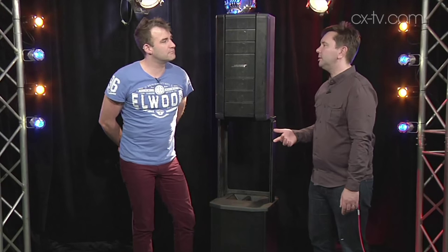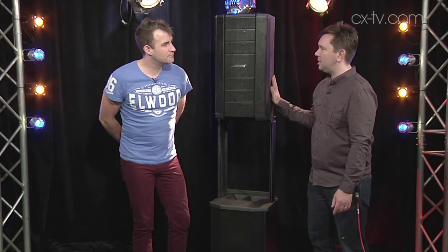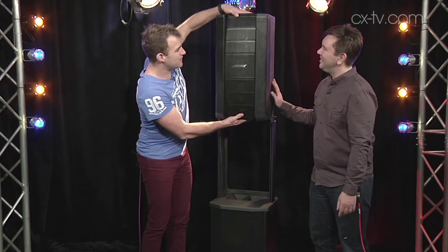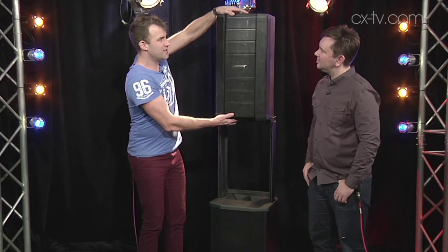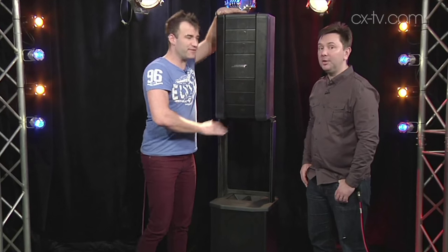Now, Jimmy, a lot of manufacturers say their products are flexible, but in the case of the Bose F1 Flexible Array, it's literally true. Look at this — it bends here and here as well. This is the C configuration, this is a reverse J, this is straight, and this is a possibly recognisable J configuration.